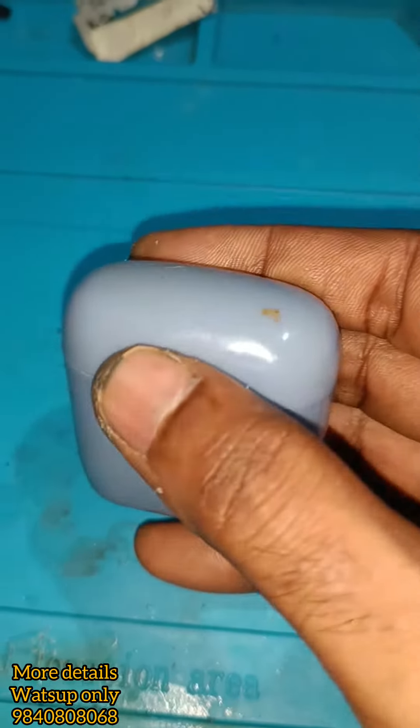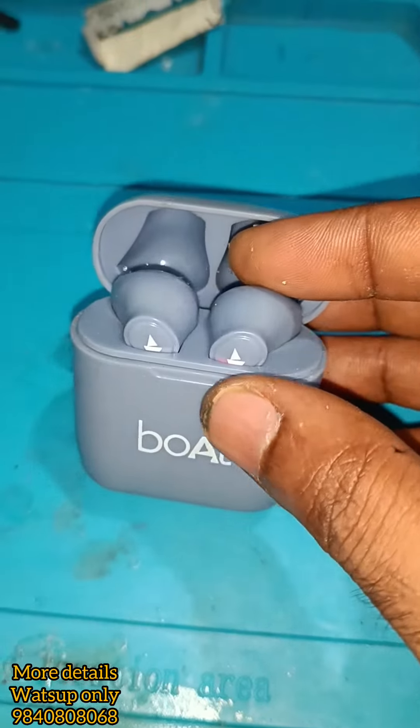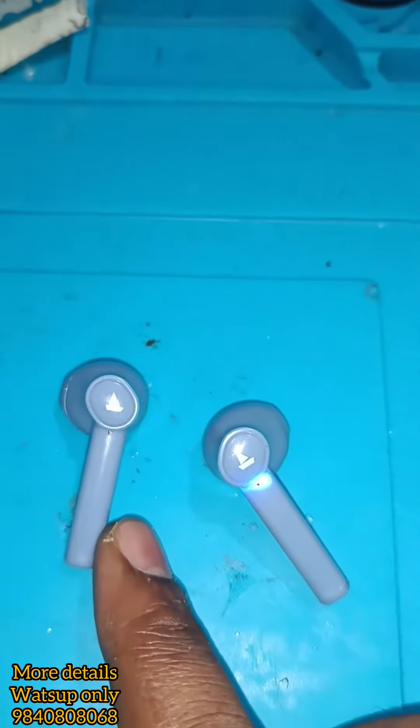Hello friends. I told you that the battery is replaced with the earbuds. I told you that the backup is a little bit — the power is not too high. As I told you, the left side is not too high.